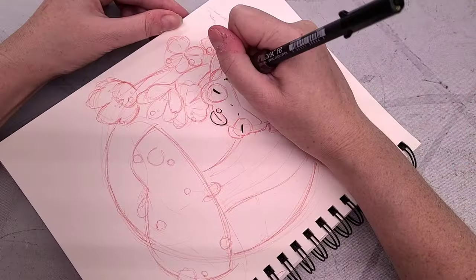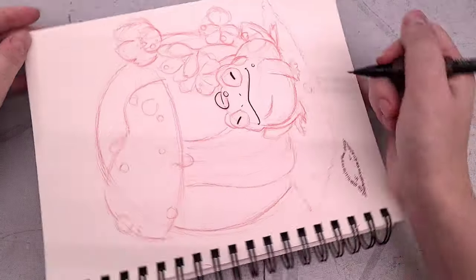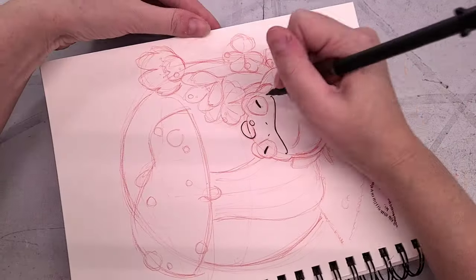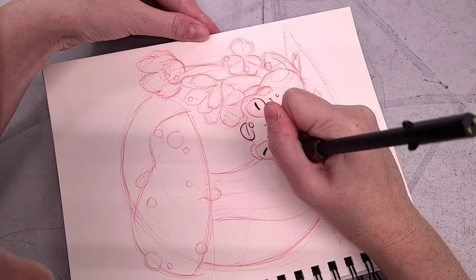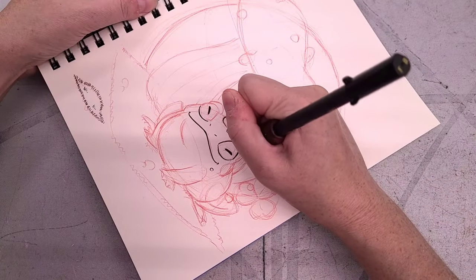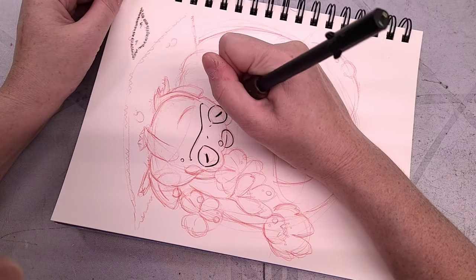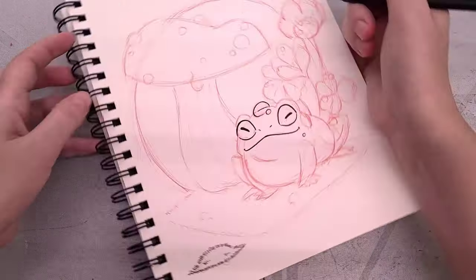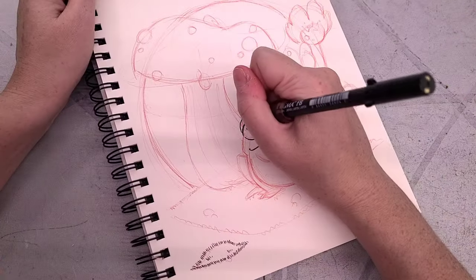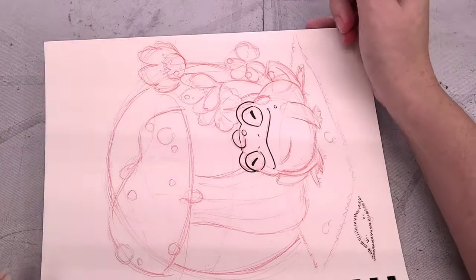The Sakura Pigma FB brush pen is both waterproof and alcohol marker proof. So if you're going to buy just one pen for inking, this would probably be the one I recommend. I've been using these for years — these are what I use for my October inking challenge and they're what I frequently grab when inking standalone watercolor illustrations. I highly recommend them. Also, this tutorial has been time-lapsed by about 4x.